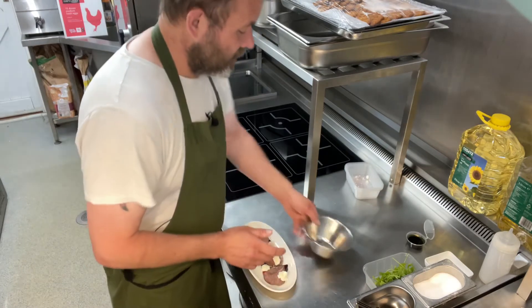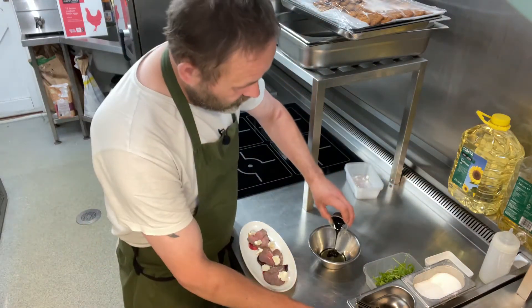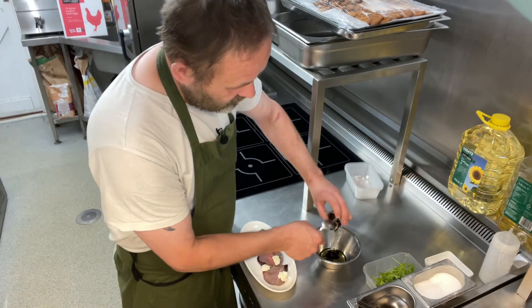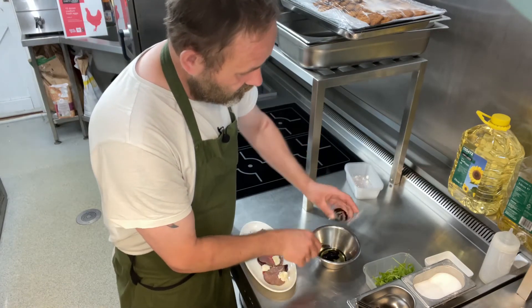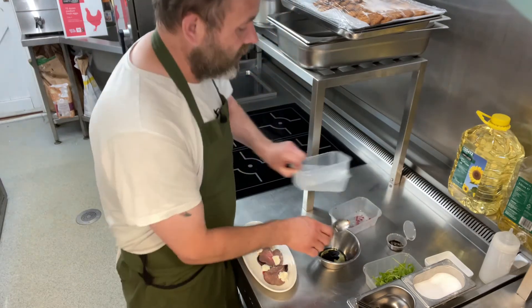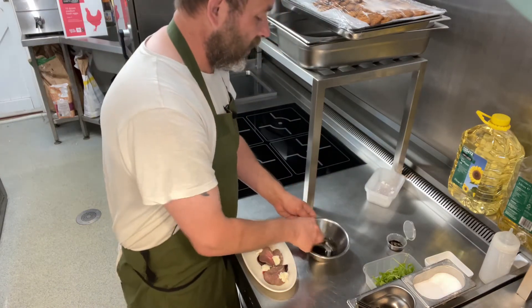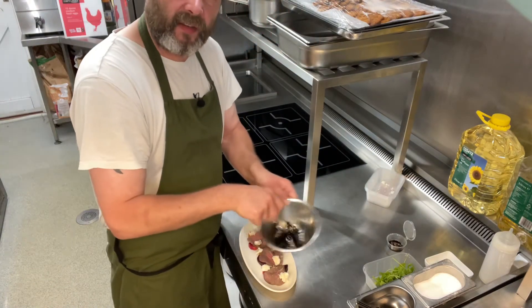And then what we're going to do next is take our dressing — just pop it in a little bowl. If you have any juices from the beetroot left, put that in there. I don't have any so there's not much point. Just going to give it a little bit of a mix together.